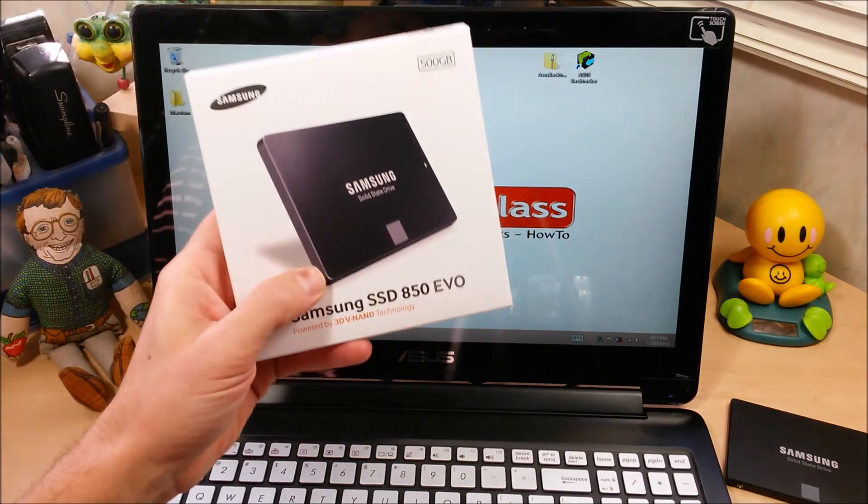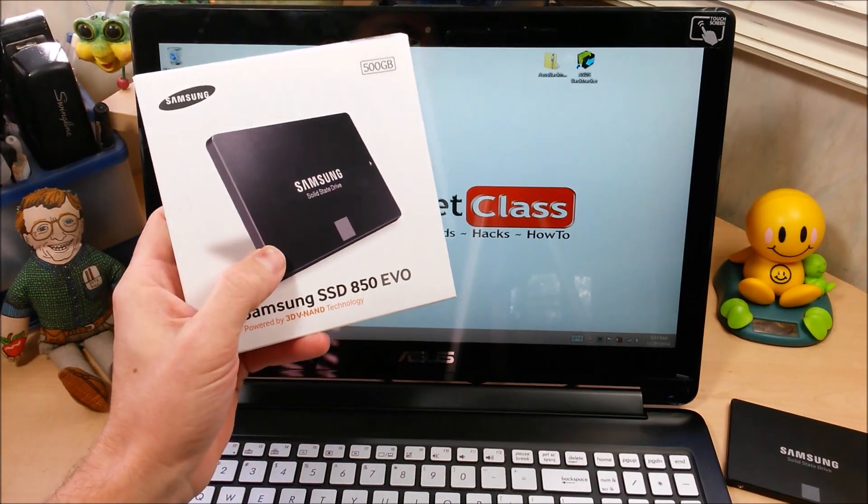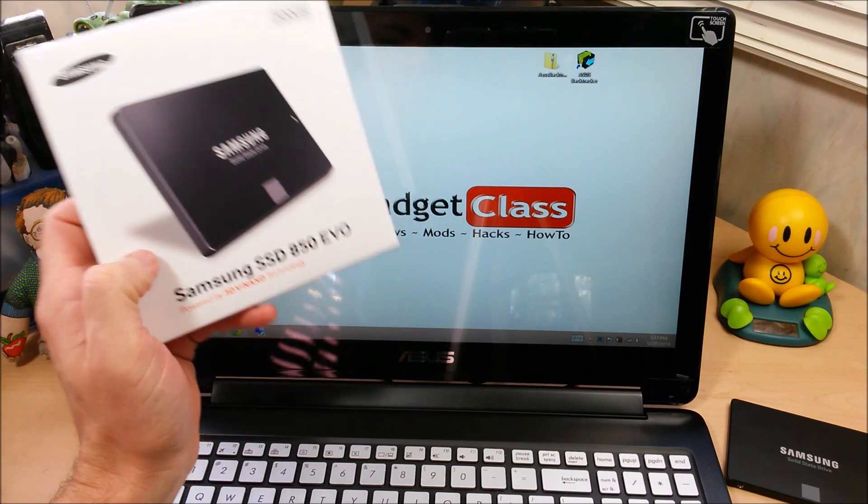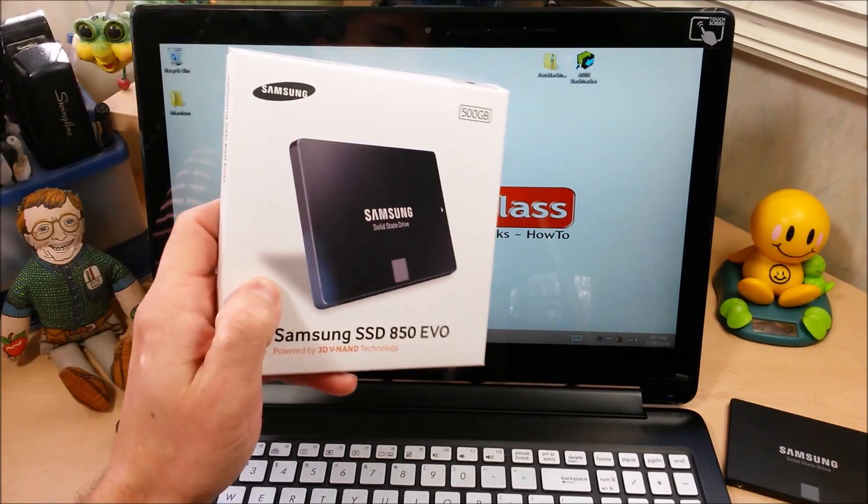Today on Gadget Class, I'm going to show you how to upgrade the hard drive in your PC computer with a new solid state drive. This will apply to both laptop and desktop PC computers.